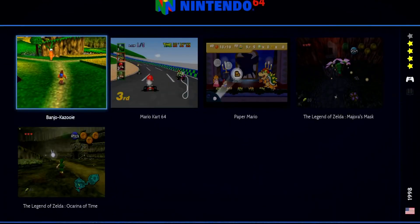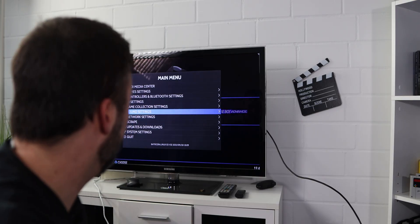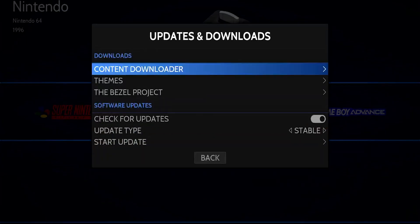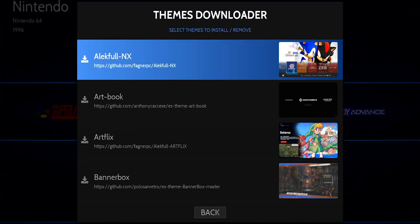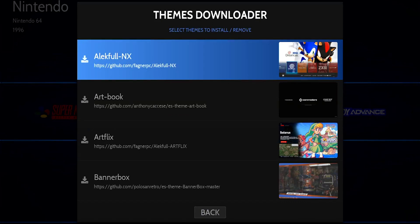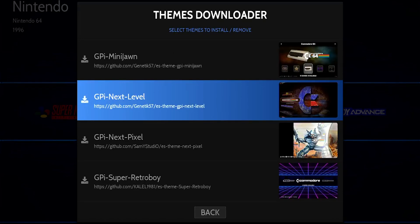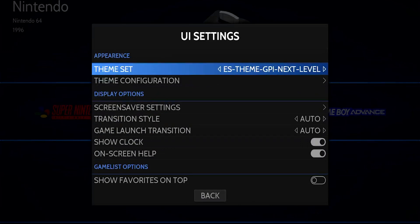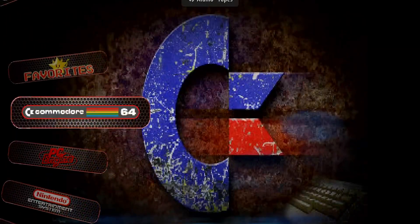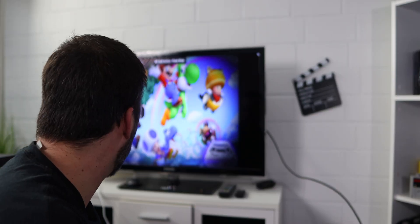Another great feature of Batocera is the variety of themes available. To download themes, go to Updates and Downloads, then Themes. Wait a moment and you'll see small previews of each theme. There are a lot to choose from — I personally like the 'GPI Next Level' theme. Select it to download it, then go back to UI Settings and change the theme there. You can browse all the different themes and pick your favorite.